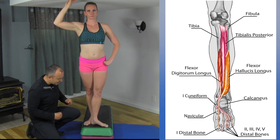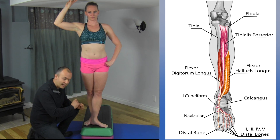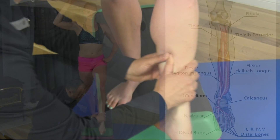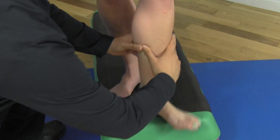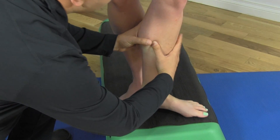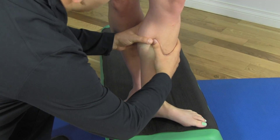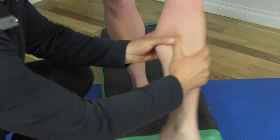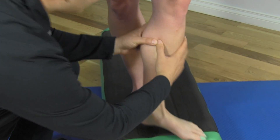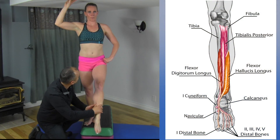To help release this even further, we like to get in and follow the motion — we're not going to inhibit the motion. As Mickey does the dégagé, I'm going to get slightly behind the shin bone and work my way up. You're not going that hard; you're trying to follow the movement and get right in behind the tibia. As you get more proximal, you actually start to feel the bulk of the muscle belly of the tibialis posterior.